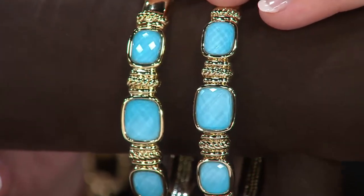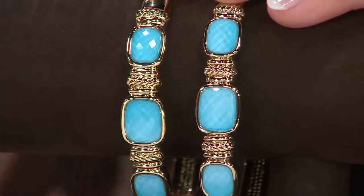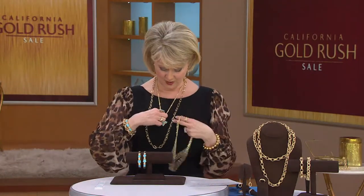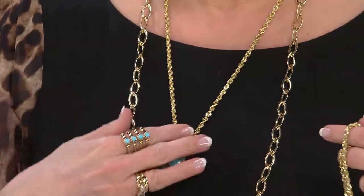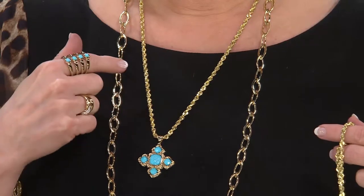Oh, I got a 24-inch gold chain. Was it the rope chain? Yeah! That's a beauty — that's actually what I'm wearing, the 24-inch rope chain. So was it this one? I don't have the TV on. Oh okay, that's fine, but you know what, I'm just glad that like you said, you're getting so much more for your money.